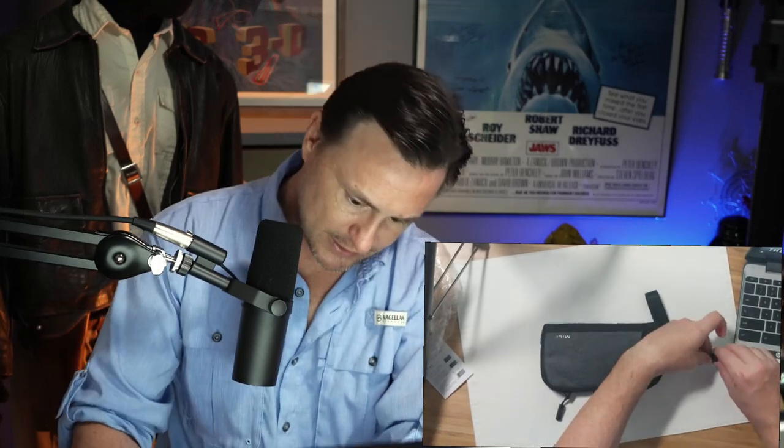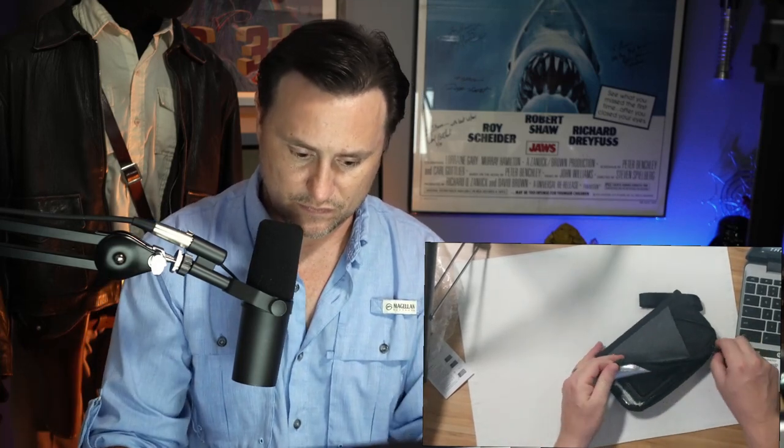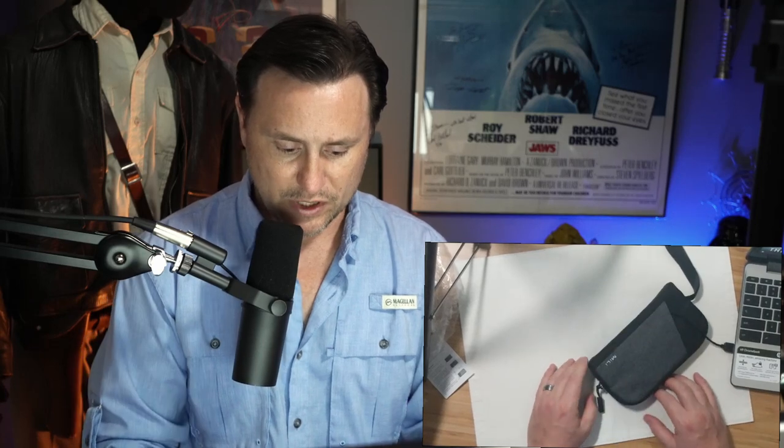We're going to plug this one in. Got our phone in there, we're going to zip it in. There's the beep. Five minutes later, we will know that the phone has been sanitized. I'm excited about this.